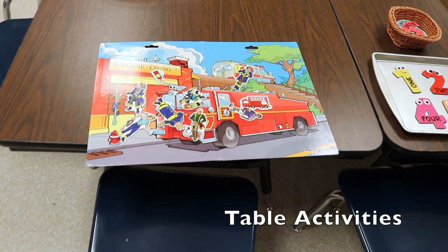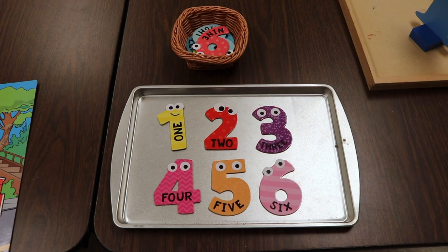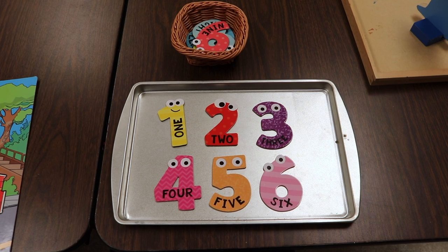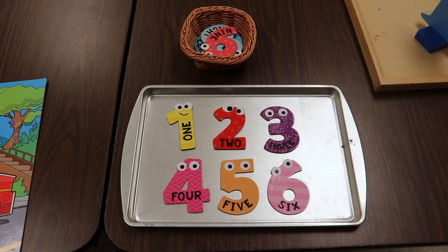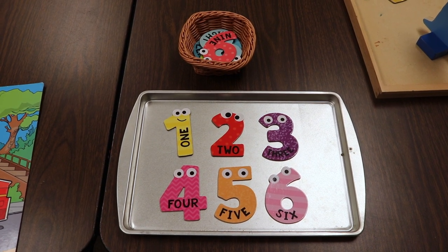On our activity table we have this magnetic firefighter set and we also have our magnetic numbers. I like to use these with a small cookie sheet, and I believe I got this at Target in their dollar spot during back to school. It also comes with different shapes as well.